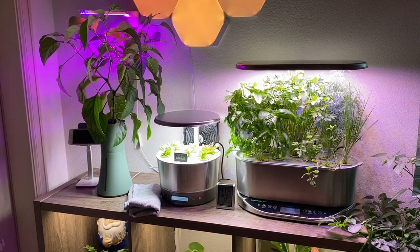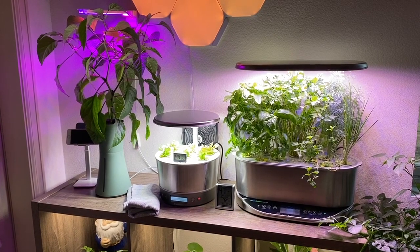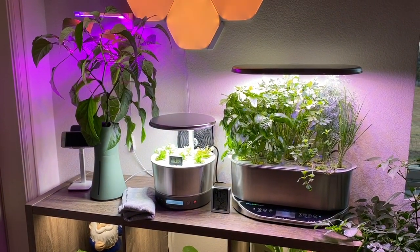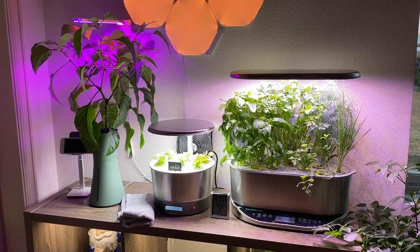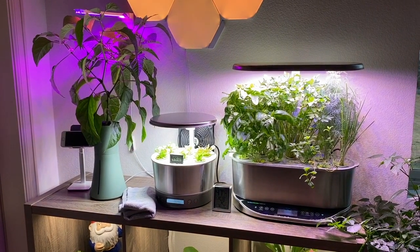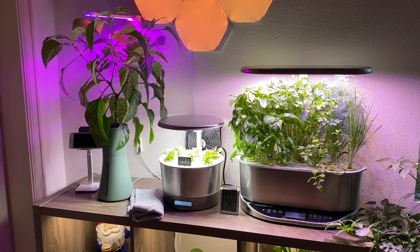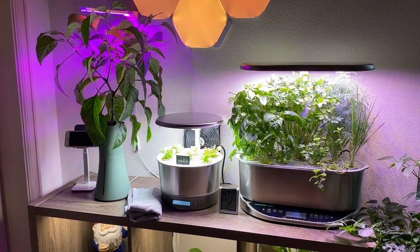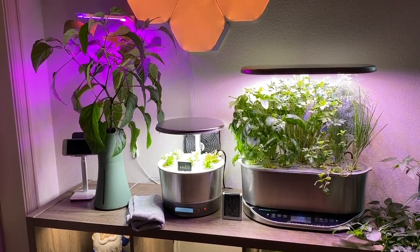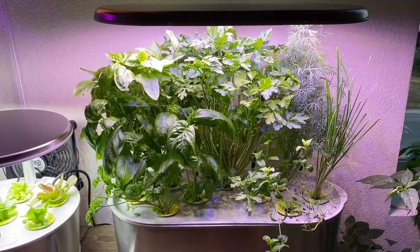Hello everyone, Steve the Technophile here. I just wanted to give everybody a quick update on our indoor hydroponic gardens. We've been getting a lot of questions and comments — thank you to everyone who has chimed in and helped out. I'm a noob so I'll do my best to answer your questions, but I'm also learning from you guys.